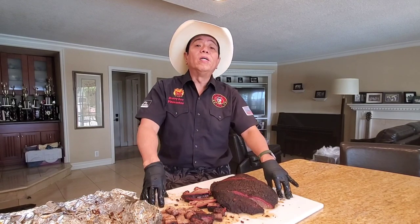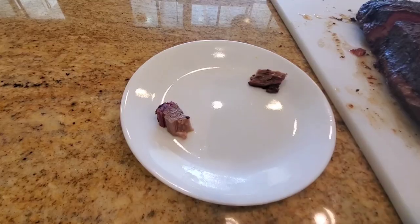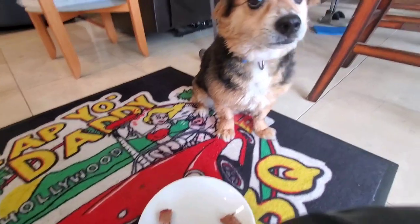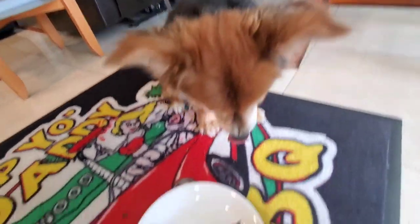Let's see if Mr. Beans enjoys it also. Alright, we have a couple of pieces here, Mr. Beans — he's ready for his test. I have some Canadian brisket for you. Do you want to try some brisket from Manitoba?